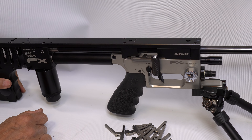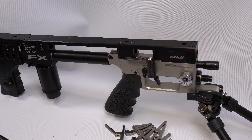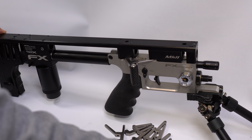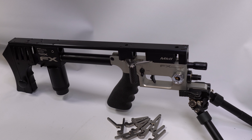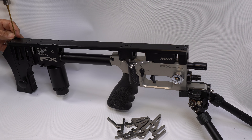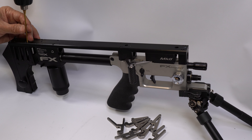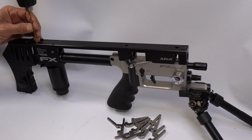First thing is remove the barrel. It doesn't have to be degassed because we're not breaking the pressure boundary. We're going to loosen all the screws in the top rail and remove it. It's a simple drop-in accessory.